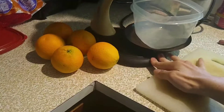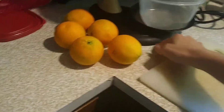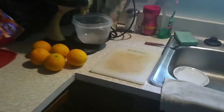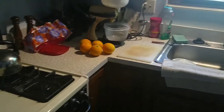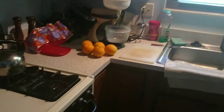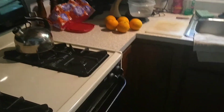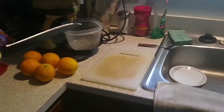So now I have a cutting board, which is part of the prep for the juicing process. What I need to do is actually cut the oranges in half, so that way I can press the flat part against the juicer and it'll squeeze all of the juice out. That's how it works.